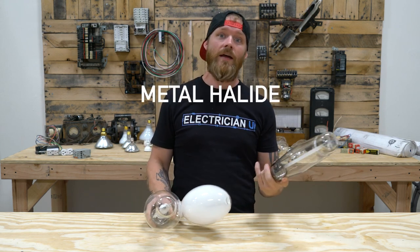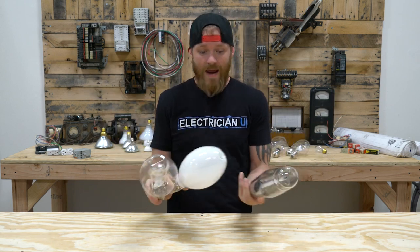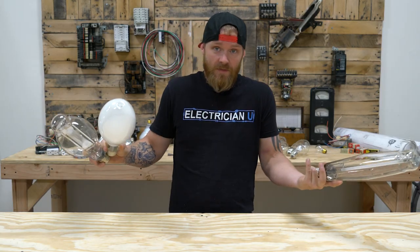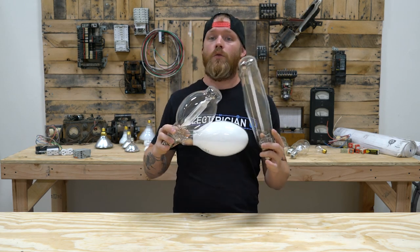They keep hearing metal halide, high pressure sodium, mercury vapor, and then they see all these lamps and they're like, what the hell are these things? How are they any different? How can I tell the difference? So before I start talking about how these are all different, let's talk a little bit about how they're the same.